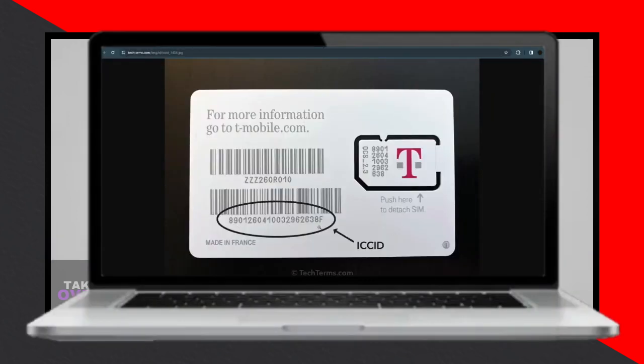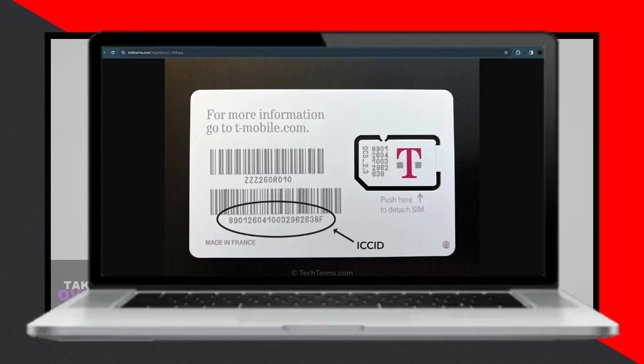Following this step, provide your identification and personal details as prompted on the screen. Ensure that all information is accurately filled out.